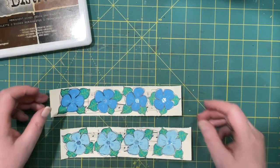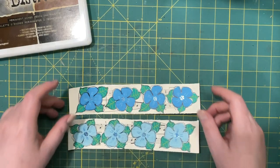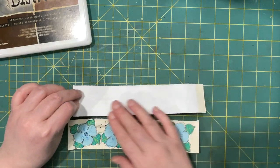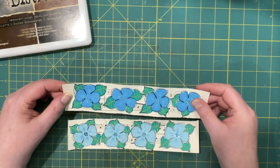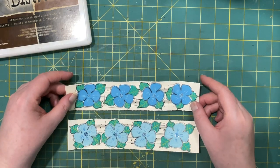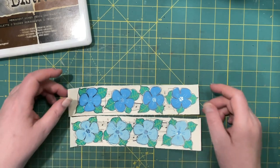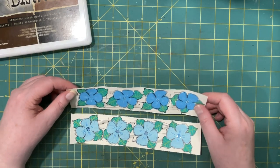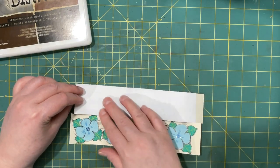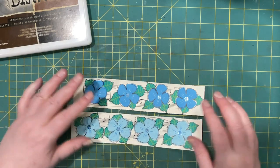Anyway, my project for today: I just started making belly bands, making strips with these flowers on music paper, then I got the idea to make a wraparound belly band. The music paper is a bit thin so I backed it with something.